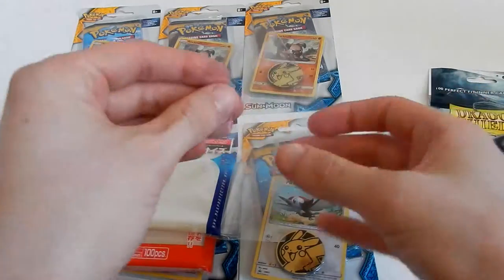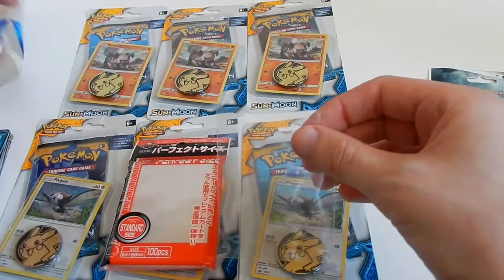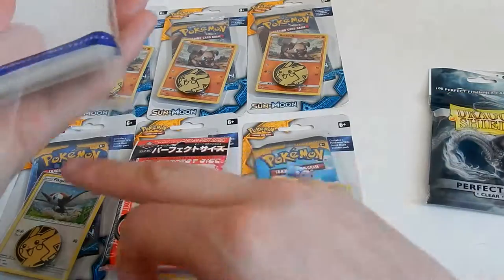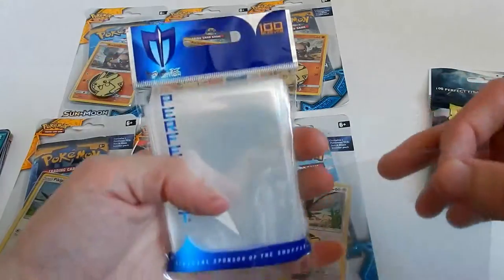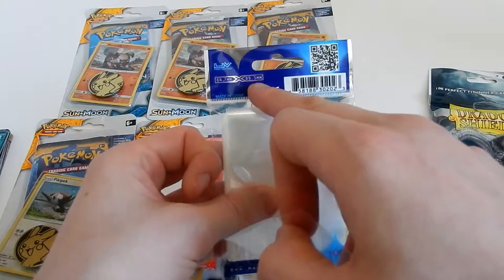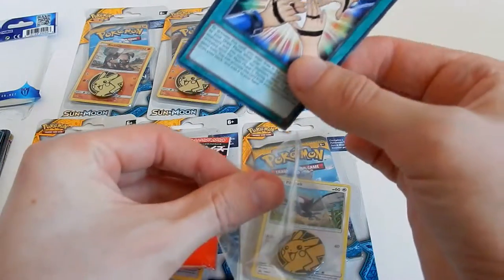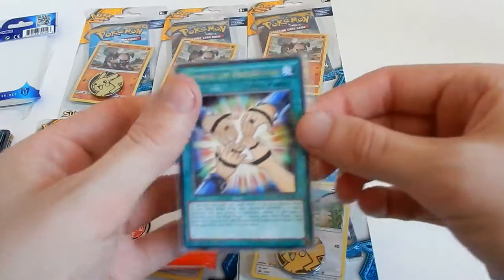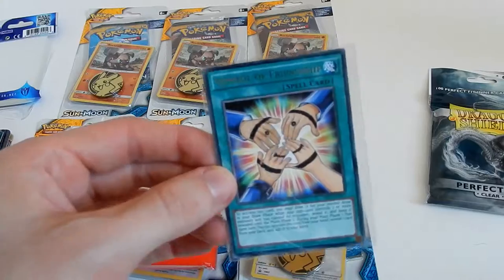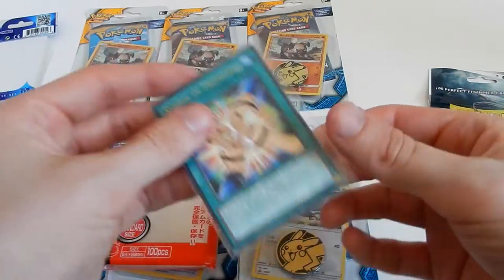First up is the Max Protector perfect fit, official sponsors of The Shuffle. They say they measure 64.7 millimeters by 85.9 millimeters. Starting off with Yu-Gi-Oh - too big for Yu-Gi-Oh, as you can see straight off the bat.